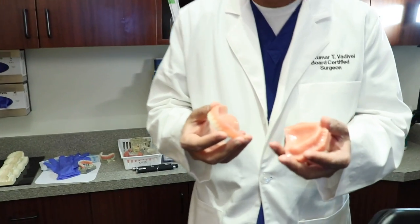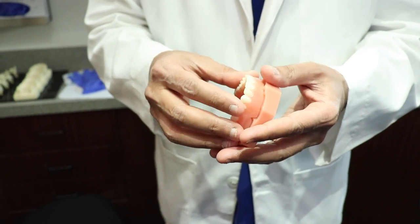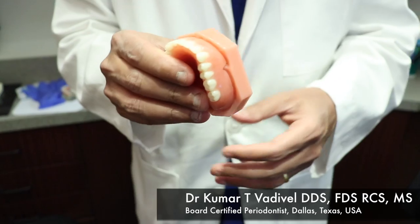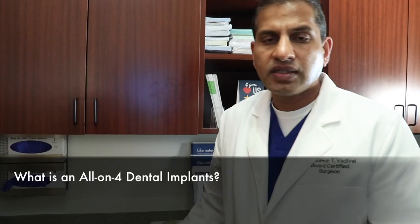Traditionally, when you have all your teeth missing, you would get a denture. This is not a fun or exciting experience because you're not going to be able to chew and function properly.